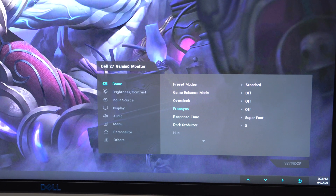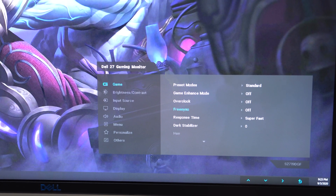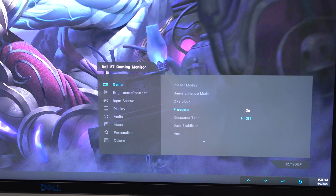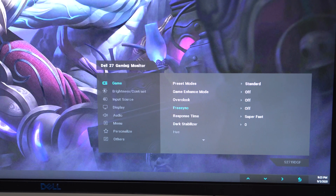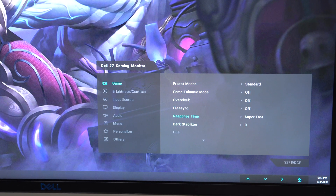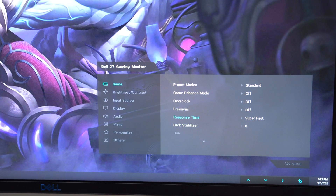FreeSync is definitely here — this is a FreeSync monitor. If you have an AMD card, you turn it on in the FreeSync setting. If you have an NVIDIA card, you go to the control panel and turn on G-Sync, because this is a G-Sync compatible monitor. So that's a pretty nice thing.